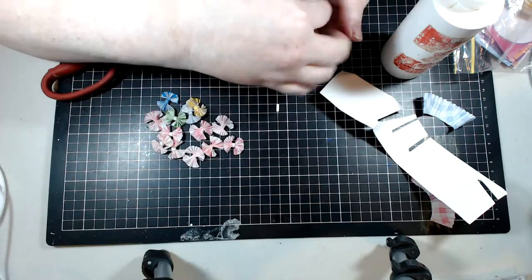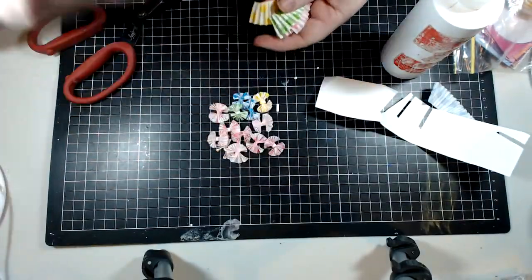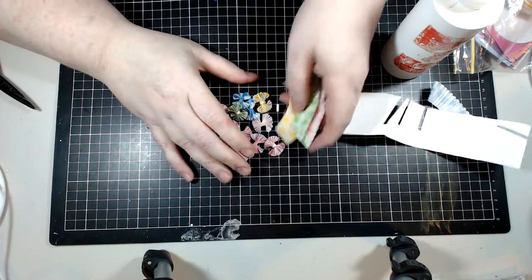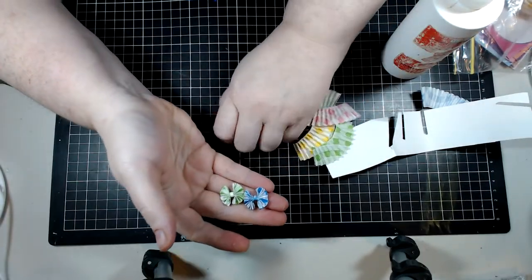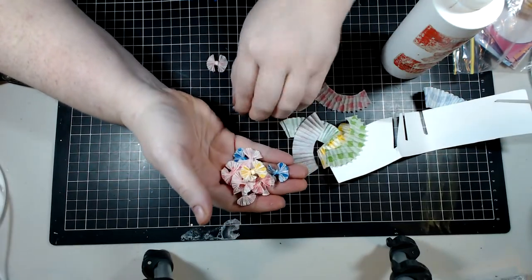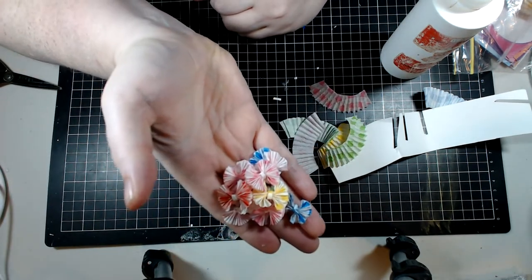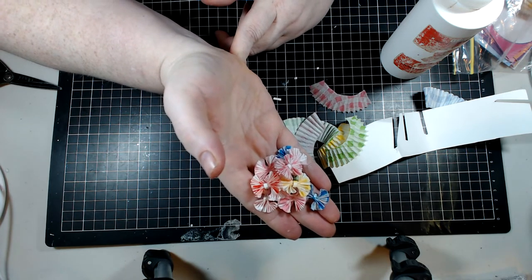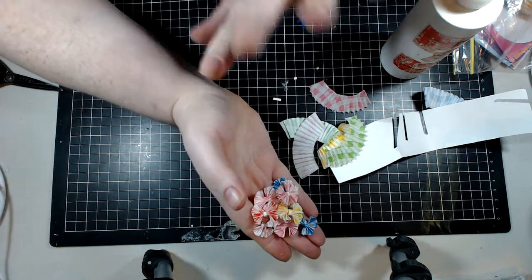I got a hundred-pack so I'm going to be able to make lots of these. These are going in my embellishment boxes — I want to get some more because I have quite a few friends in Australia I'd like to send a little embellishment box to. So let me know if you're going to try making these adorable little cupcake liner bows — you can make them bigger with bigger cupcake liners. I'm just all about the miniatures. I hope you enjoyed this quick tutorial — as always, remember you are incredible, you are amazing, and you truly do matter. Bye everyone!